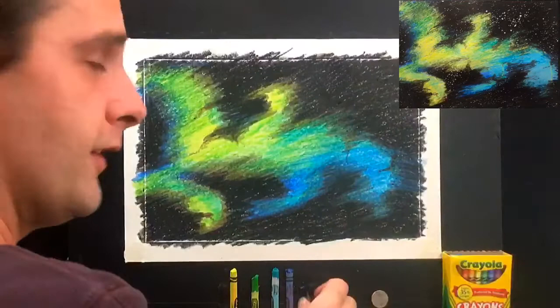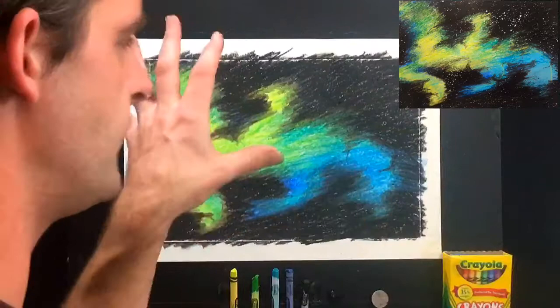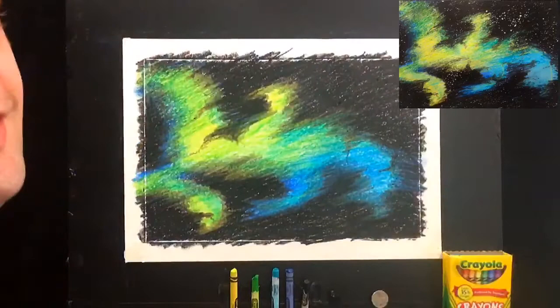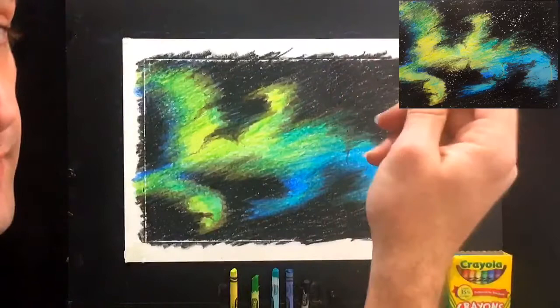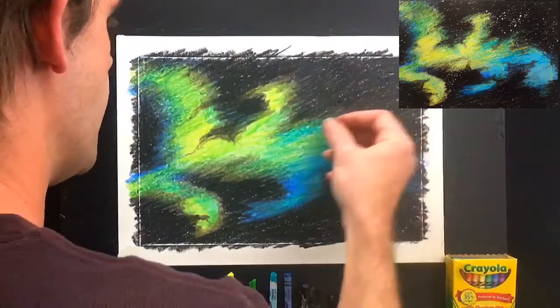Great job! If you're still coloring, go ahead and keep going — press pause and get a nice solid black. Little bits of dots are okay because they can look like stars, but for the most part I'm getting rid of them. Now we're going to get into the scratching. Let's go to our nebula with our coin and peck out a little bit of the highlights in random areas.